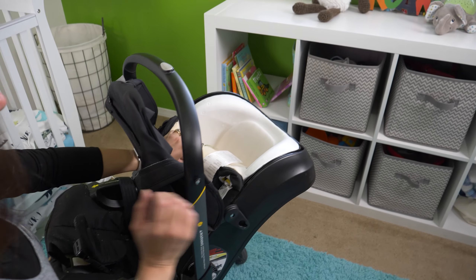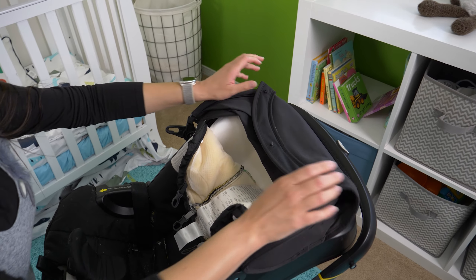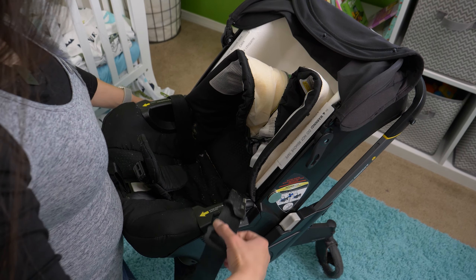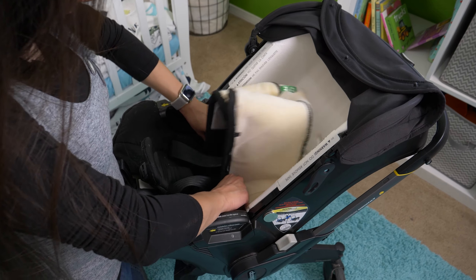If you watched our Duna 10 Hacks video, we covered how to take it out in that video, but I'm going to show you again because we want to put it all in one video together. First things first, come check out how dirty and gross this is — that's what prompted us to do this video because the baby had applesauce in this.